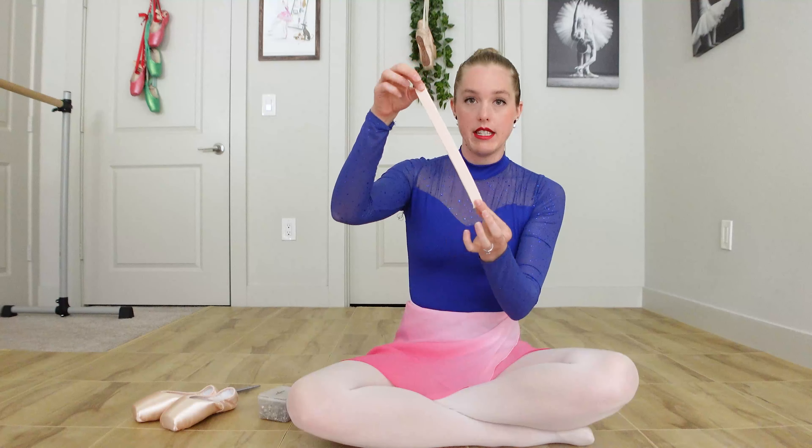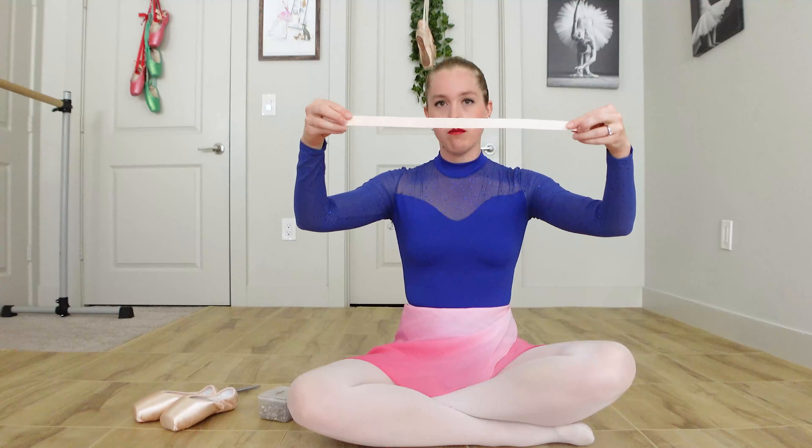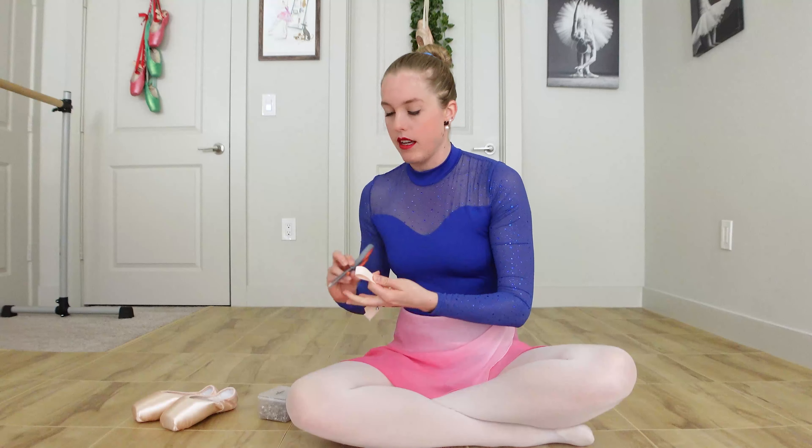Let's get started with our single loop elastic. I'm going to take my elastic — usually it comes in a long strip — fold it in half and cut it in half. What we're going to do is give it a try and then adjust from there. We're going to take the elastic and find the back seam of the pointe shoe. On the inside of the shoe, take the elastic down into the heel, parallel with the back seam of the shoe.